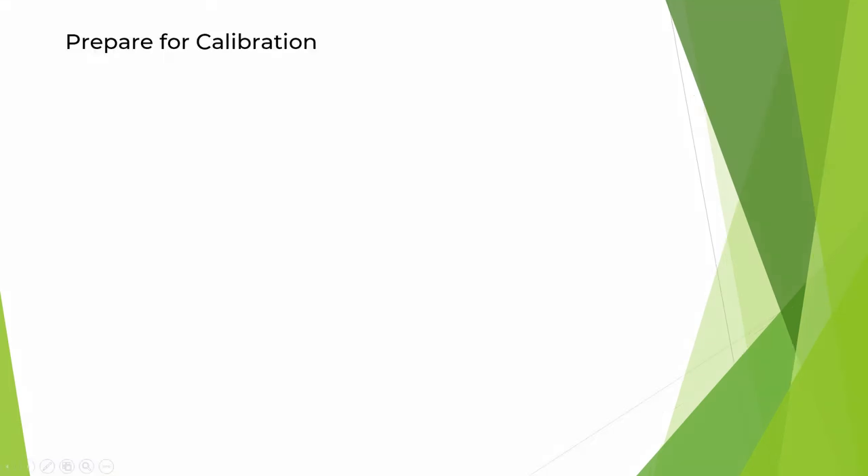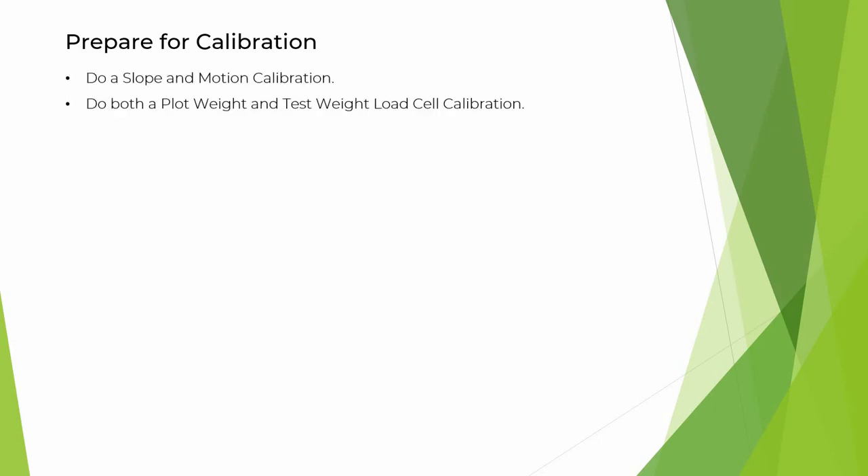Here are some things to do to prepare for your M2.0 calibration. Do a slope in motion calibration, and do both a plot weight and test weight load cell calibration.